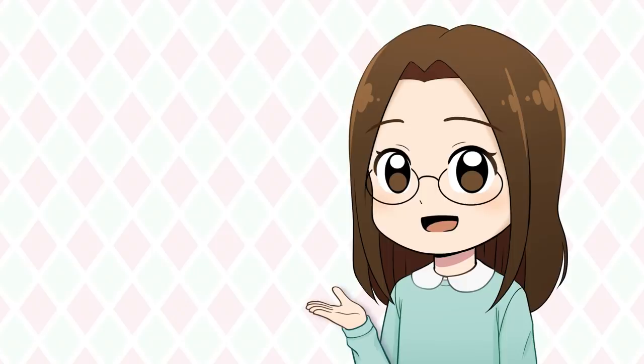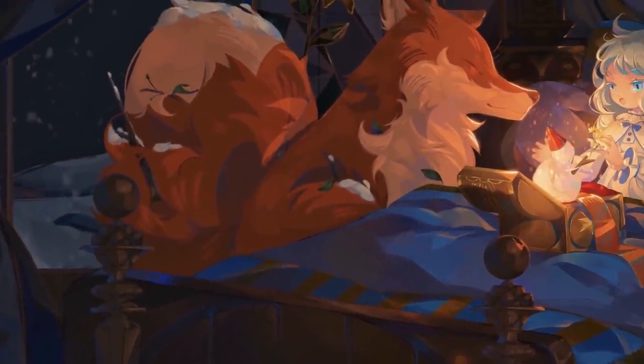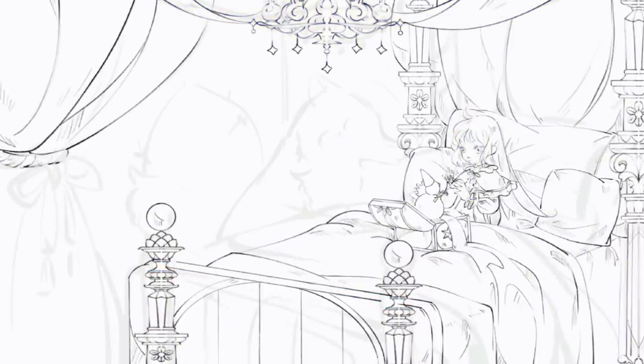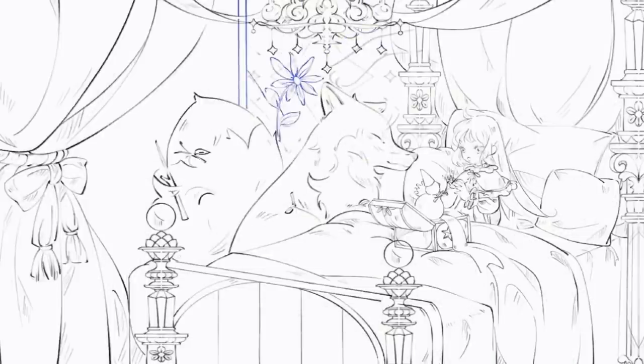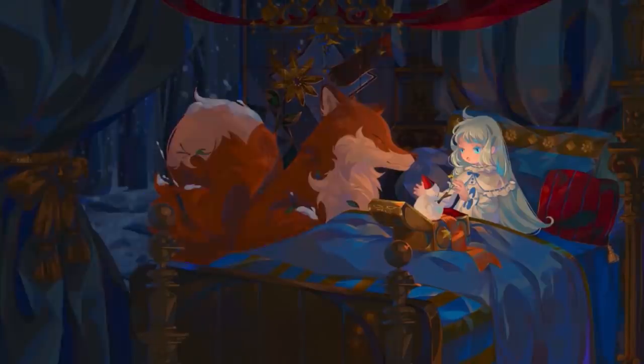Before we do, I want to mention that this video is sponsored by a new tutorial on Wingfox. It's called 'Illustration with iPad: The Gift from Mr. Snowman.' This tutorial is taught by Kuna Tata, a Weibo certified design aesthetics blogger and a senior illustrator in Grace G. In this course Kuna Tata will use the iPad software Procreate to create an illustration with a fairy tale atmosphere.